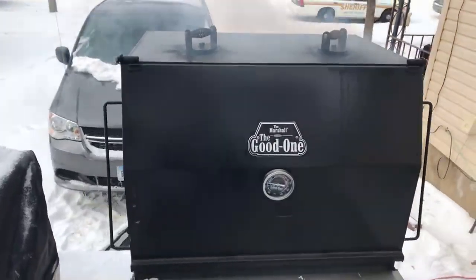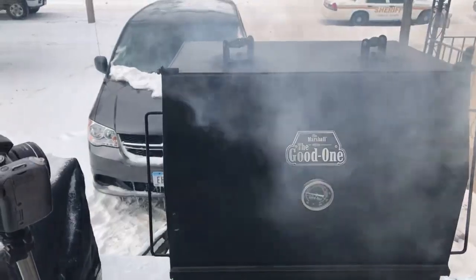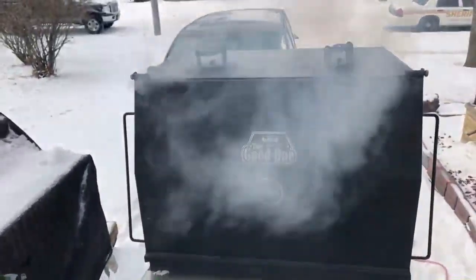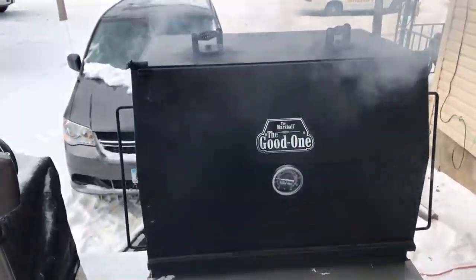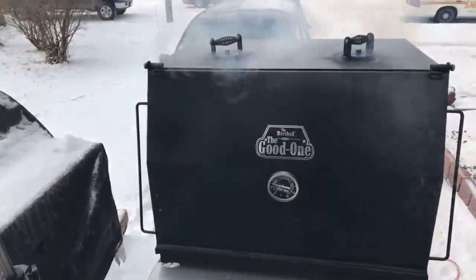I'm gonna wrap it with some butcher's paper after the bark sets. It is super duper cold right now and it's getting colder.